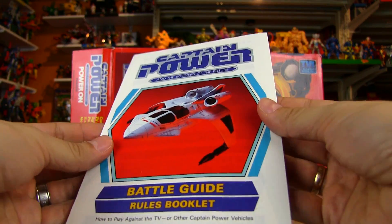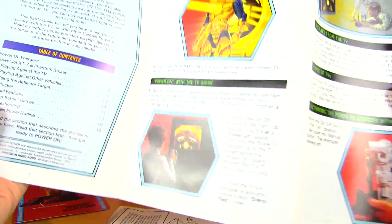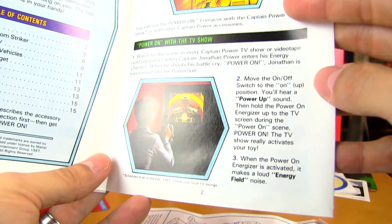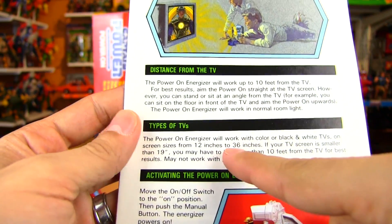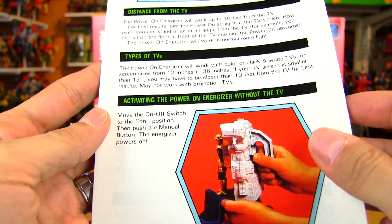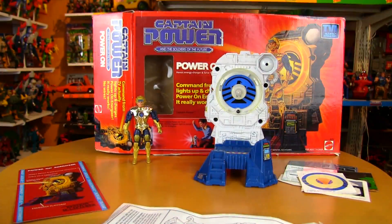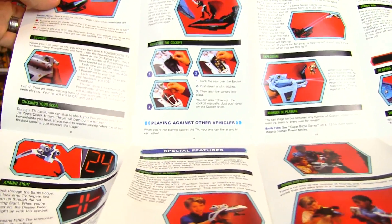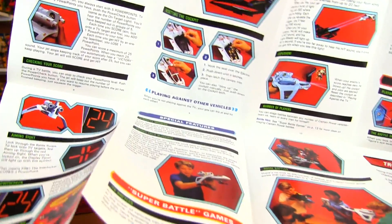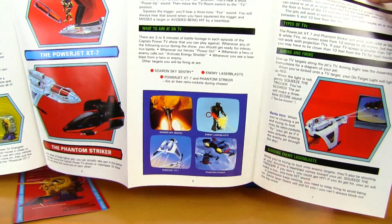It also came with this battle guide rules booklet — 'How to Play Against Your TV' — with a nice table of contents and steps you need to follow. It covers the distance you need to be from your TV and types of TVs used. I don't think these work on the newer TVs — LEDs, plasmas, flat screens — I think you'd need an old-style CRT for this to work anymore. The whole thing is actually very detailed and opens right up, tons of steps — possibly even very overwhelming for a little kid who just wants to shoot at his TV.